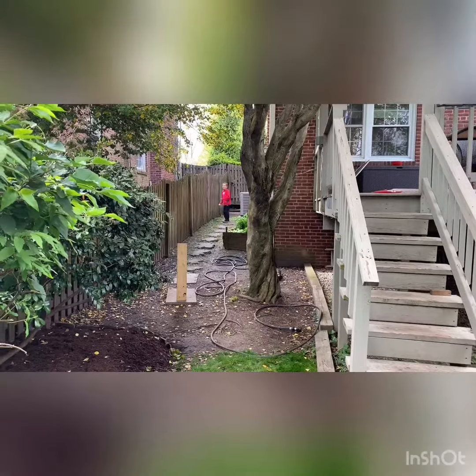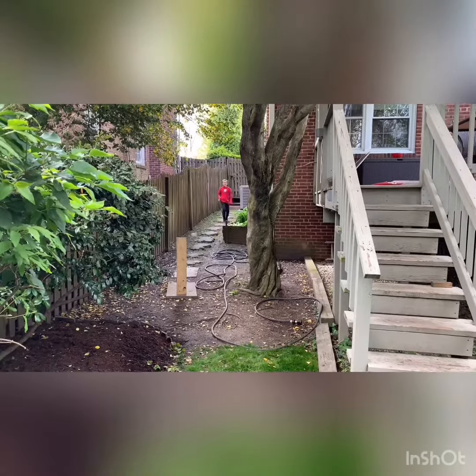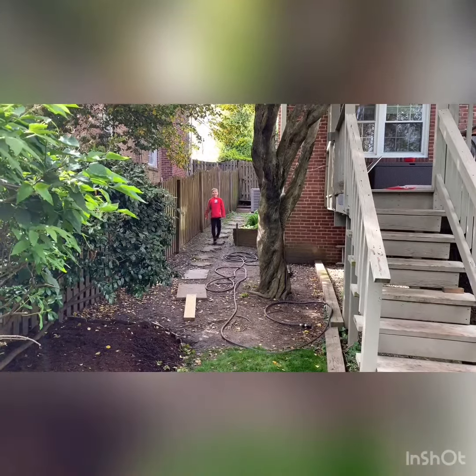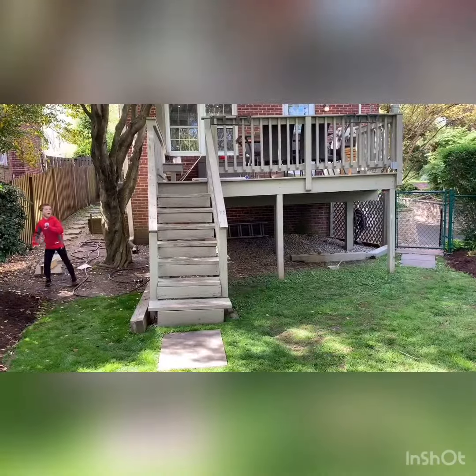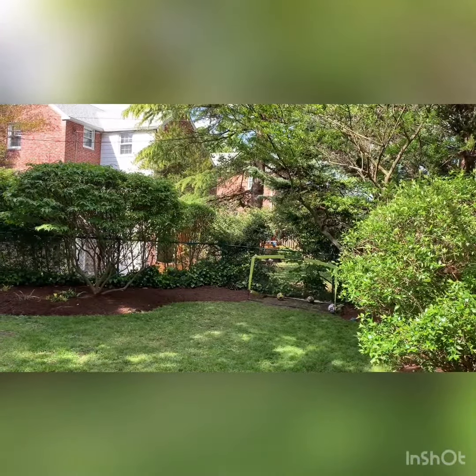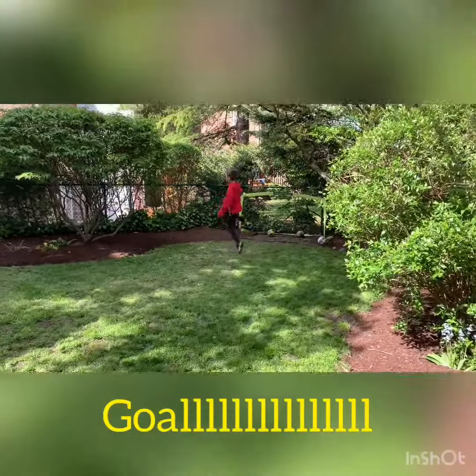Ball smash. Timber. Full rumble. Goal. Let's go.